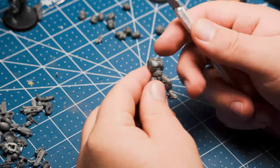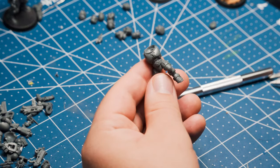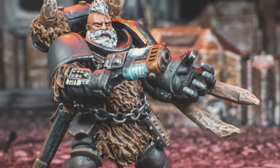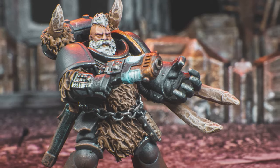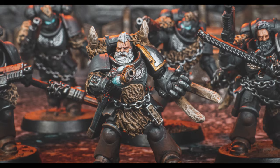One of the first videos on this channel was about my homebrew Space Marine chapter, the Feral Tusks, and here's what they look like. It was the first time I had ever really used green stuff, and honestly my first real conversion. I had fun, but looking back I don't think the models aged particularly well.